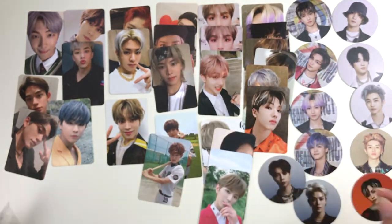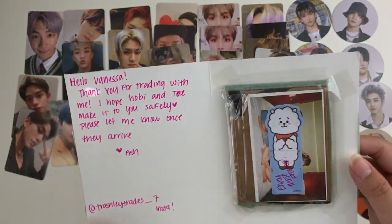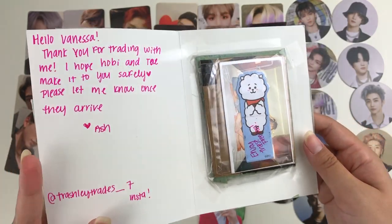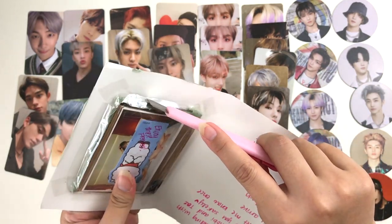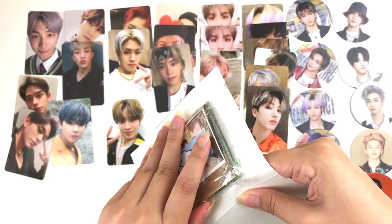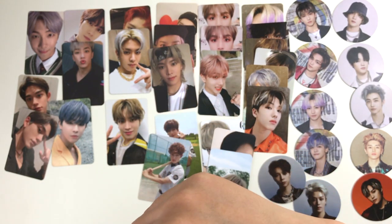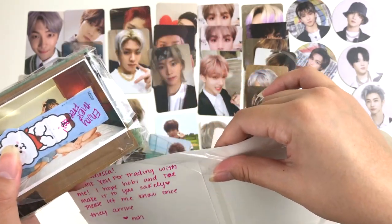And lastly we have Younghee's card. Next up this one says: 'Hello Vanessa, thank you for trading with me. I hope Hobi and Tae make it to you safely — please let me know once they arrive. Ash, trashley trades 7.' Thank you so much for trading with me — you definitely really helped me with my BTS Map of the Soul 7 collection. I'm going to have to perform a little surgery to get the photo cards out because it's so tightly packed and taped together.